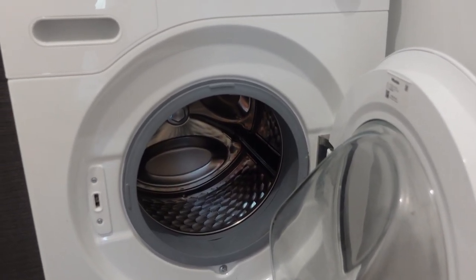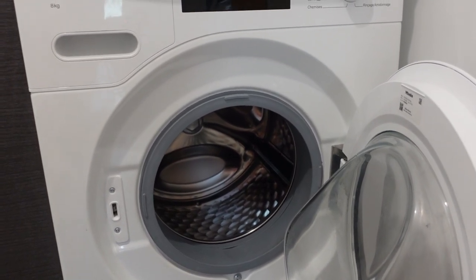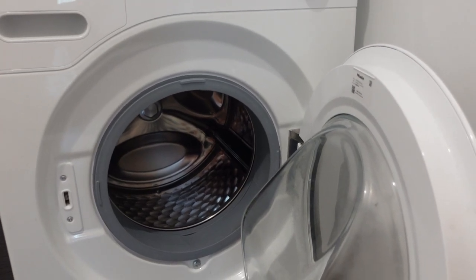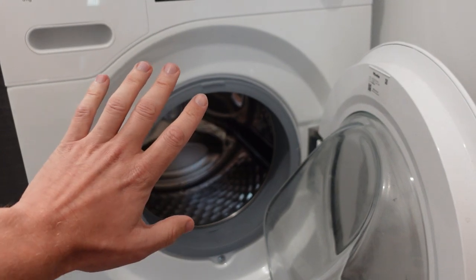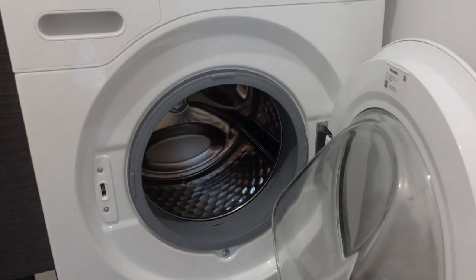Hey everybody, this is just a quick video to tell you what to do and what it means if your Whirlpool washing machine is giving you an F01 error. This is actually not a Whirlpool — this is a Maytag — but the point is the same. There are really two possibilities.